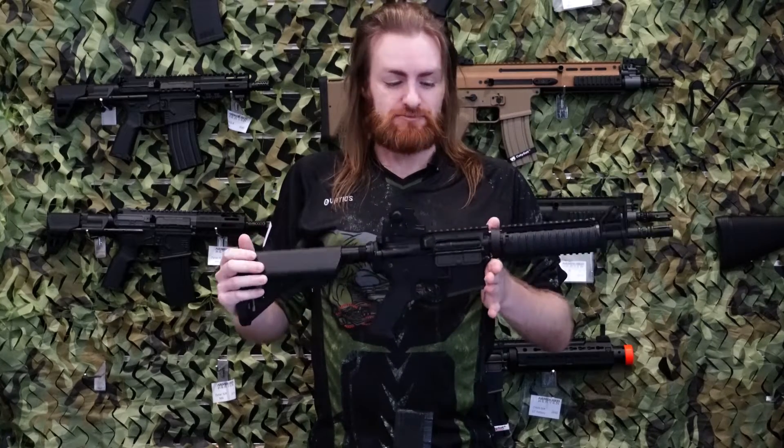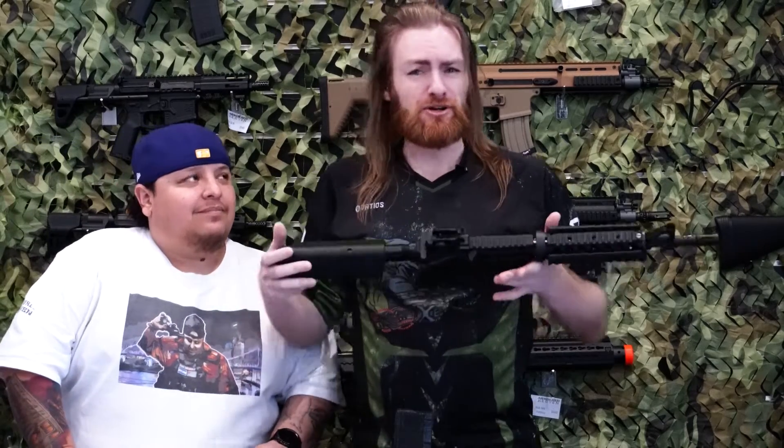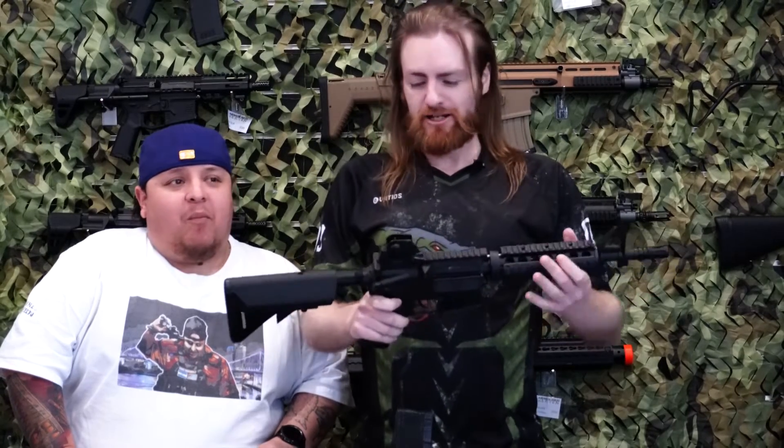Of course, being an M4, it's a V2 system. So upgrades, rebuilds — hell, you wanna turn it into HPA — it's a multi-purpose platform like any other M4.